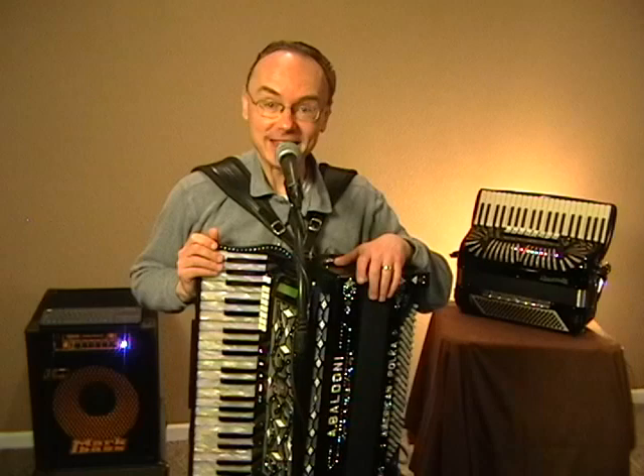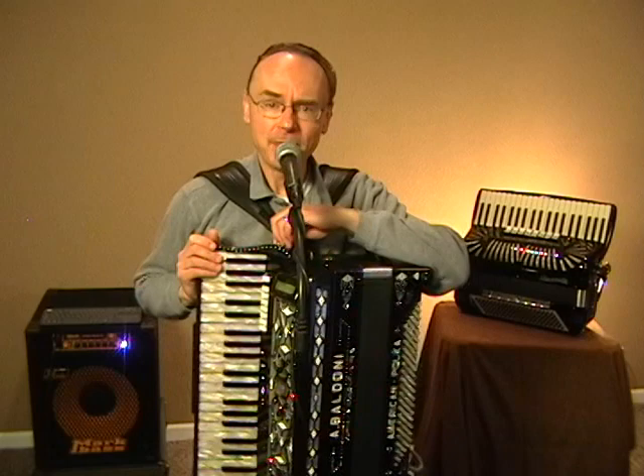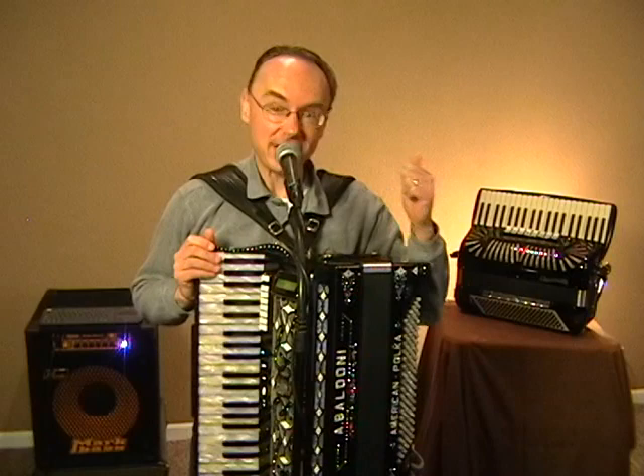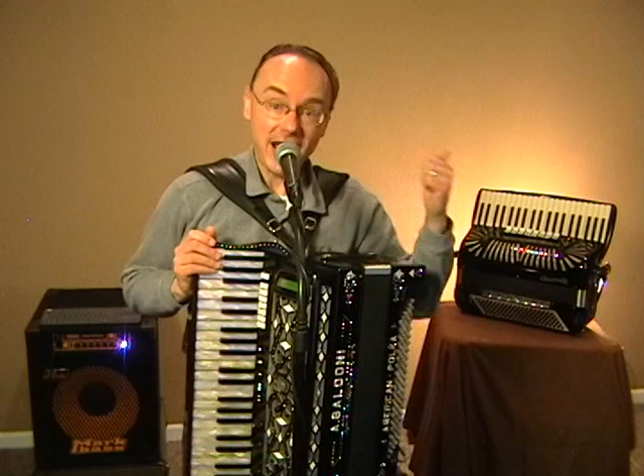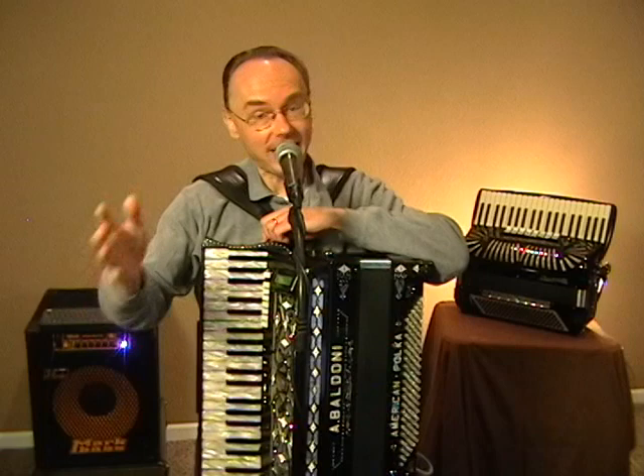That is a Crucianelli made by Pan Accordion many years back. That was his main accordion playing in the 60s and 70s. I remember that accordion from when I was a very little boy. He'd bring the accordion out of the closet from time to time and play it for me. In fact, if you've seen my Happy Polka Day album cover, that accordion is in my dad's hands.